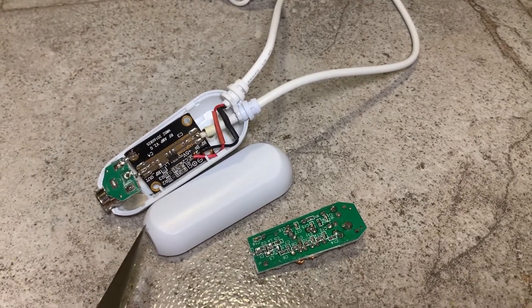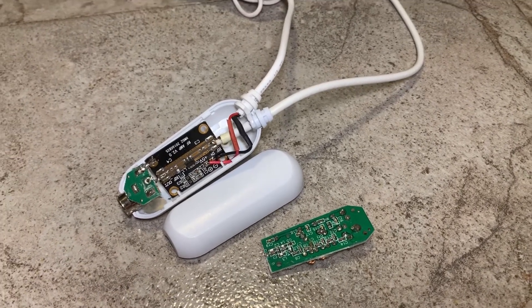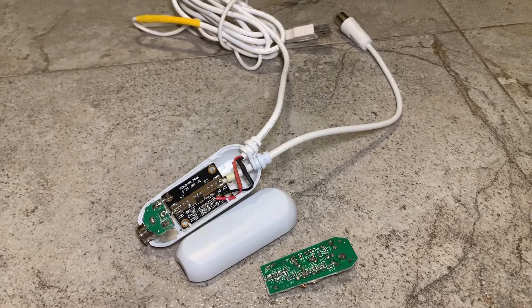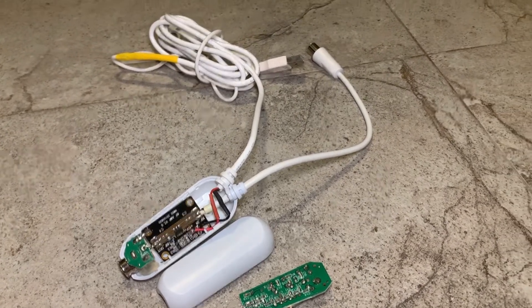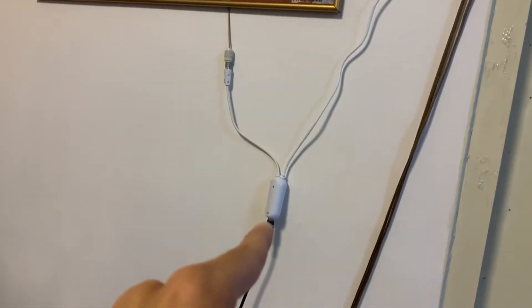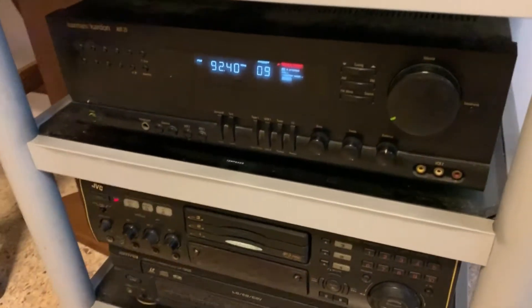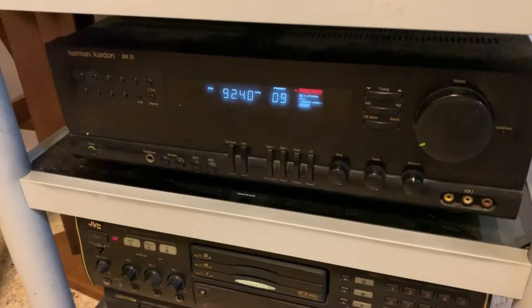Let me put the capsule case back on top and then go to my dad's FM radio to see if it could improve the signal strength. That's the FM antenna and the coaxial cable going down to my amplifier, and this coaxial goes to this vintage Harman Kardon FM tuner.